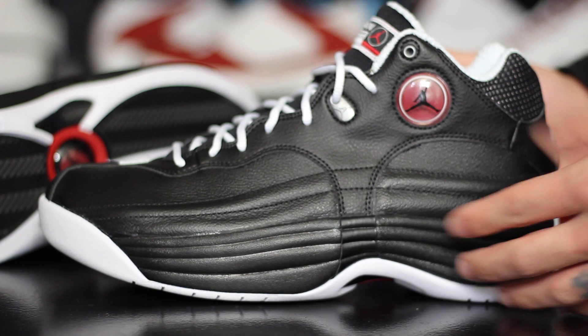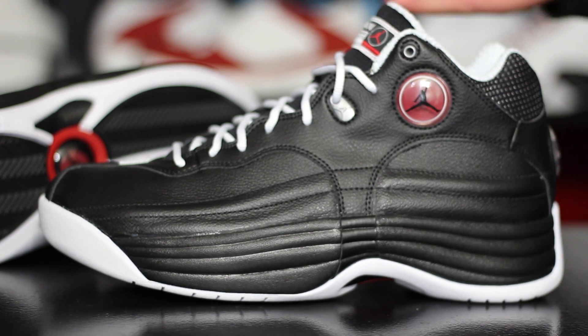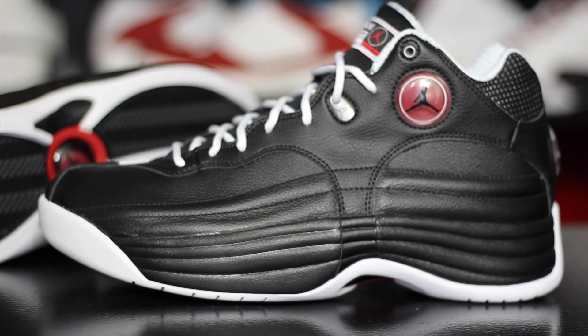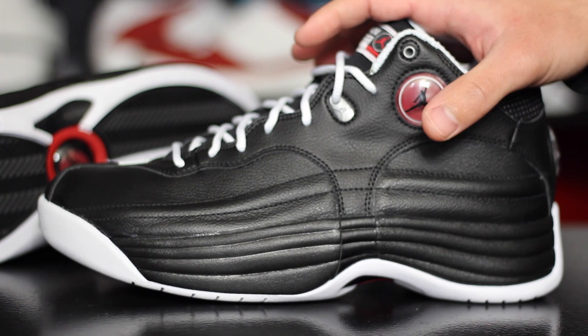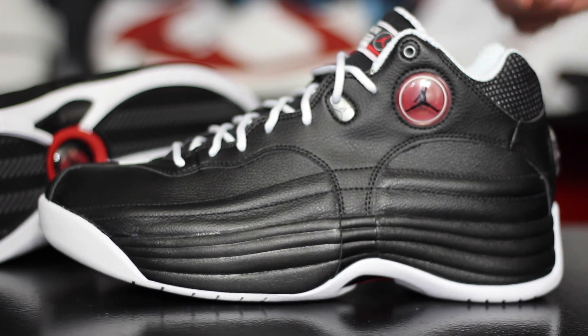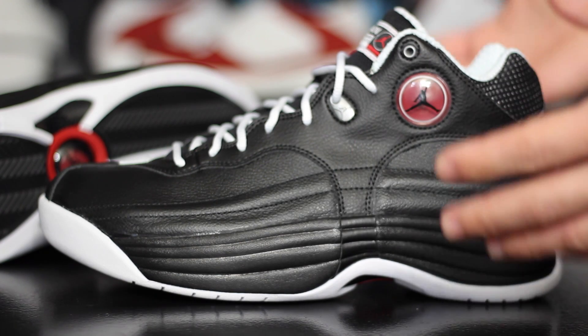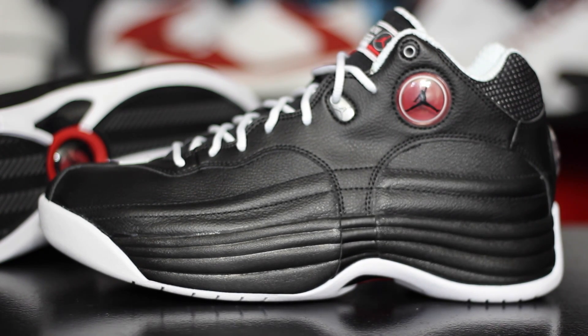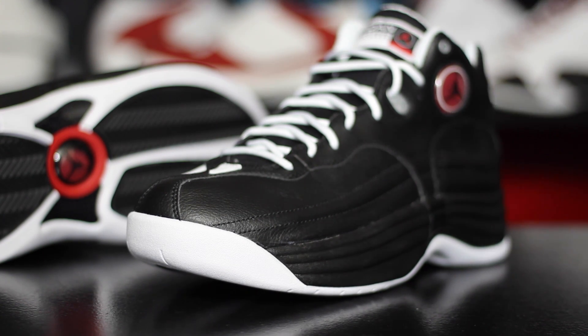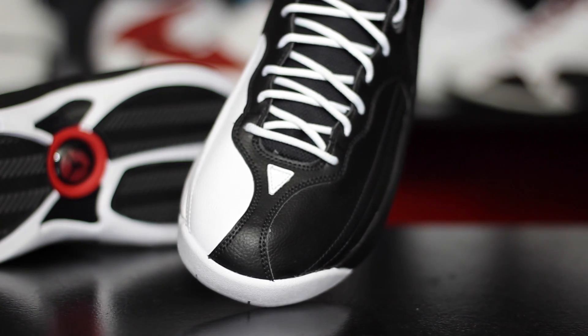A lot of people were saying these look really high off the ground — and they actually are a little bit higher off the ground than the originals and the 2002 version. This whole shoe is a little bit bulkier than the original stuff, so they're not like a perfect representation of what they used to be, but this is a good replica-type version of the original shoe.